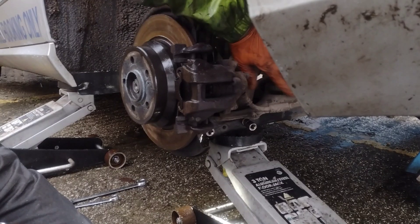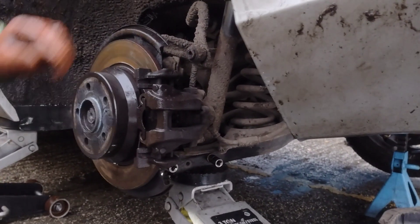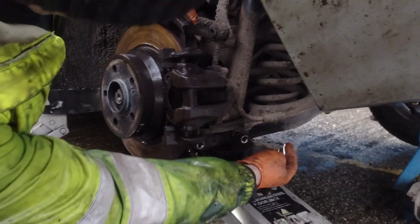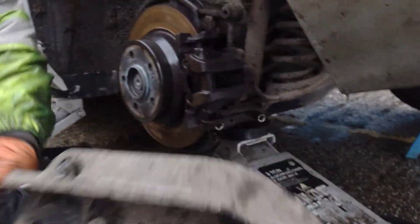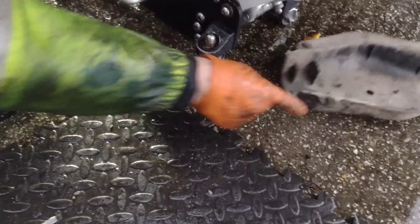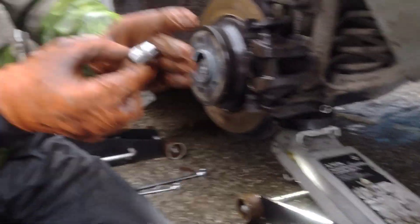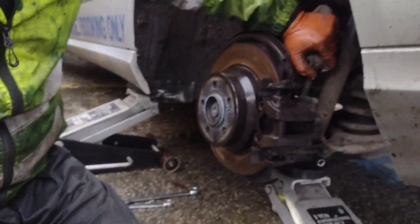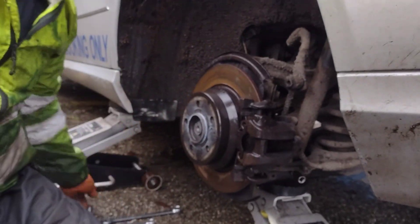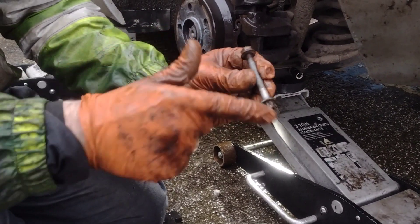Hi there, today I'm going to change this coil spring on the back of a Mercedes E220. I've taken the plastic cover off the bottom — it's lying on the hill. You need to remove that to get to the bolts — there's three bolts. The drop link is E12, and that bolt is 13mm and E12.